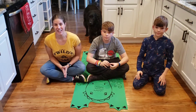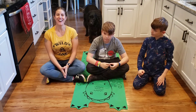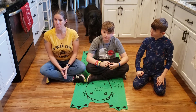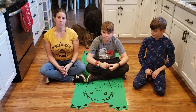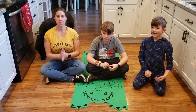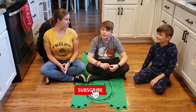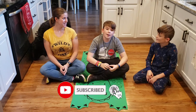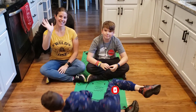Thanks so much for watching and coming along with us on this thankful plankful challenge. The planks were hard but they're fun, and being thankful is always great. We appreciate everything and we hope that you come and do the Plank and Thanks Challenge. Don't forget to like and subscribe and hit that notification bell for more content. Bye!